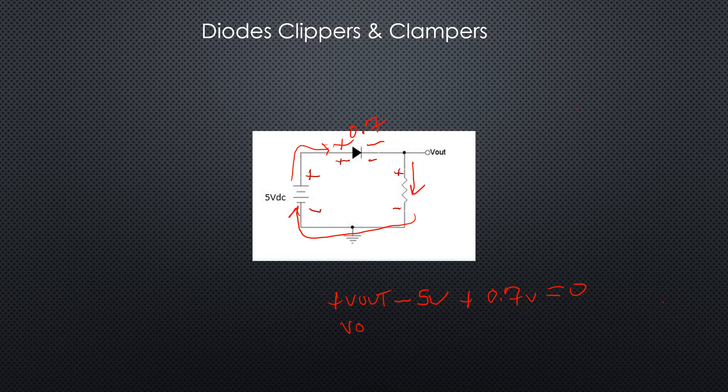So now we can simplify this and see that V_out is equal to 5 volts minus 0.7 volts. V_out is equal to 4.3 volts, with these polarities — minus to plus.